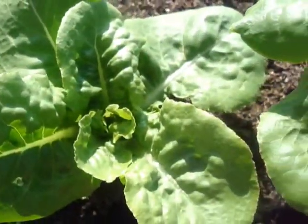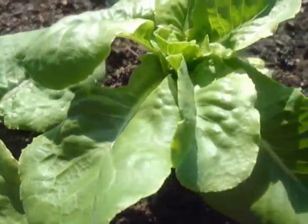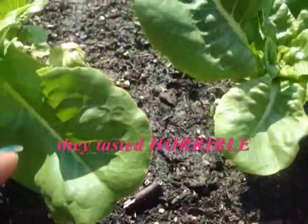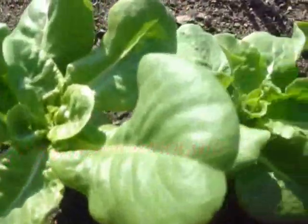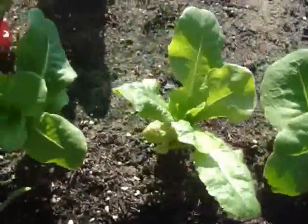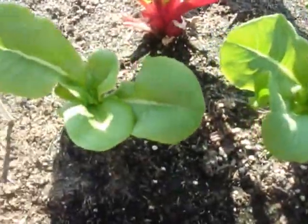Look how beautiful that is, but they have to go because they taste like earwax. It's buttercrunchy lettuce and there's nothing buttery about it — it tastes like earwax.